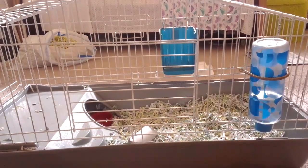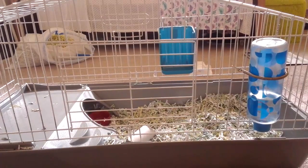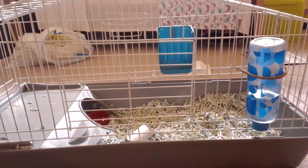To clean a guinea pig's or other rodent's cage, you will need some materials. Some are optional, but some are required. Cages should be cleaned once or twice a week.